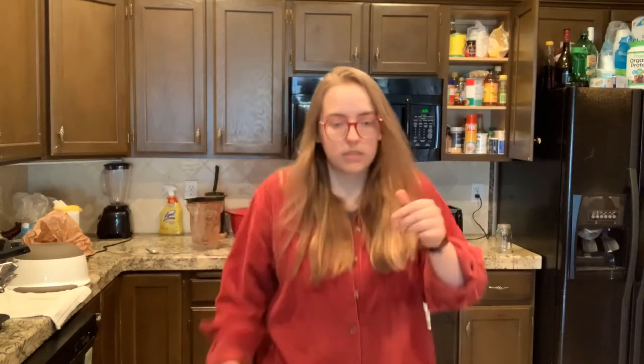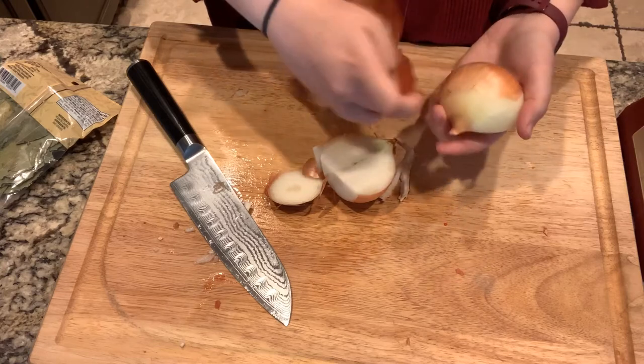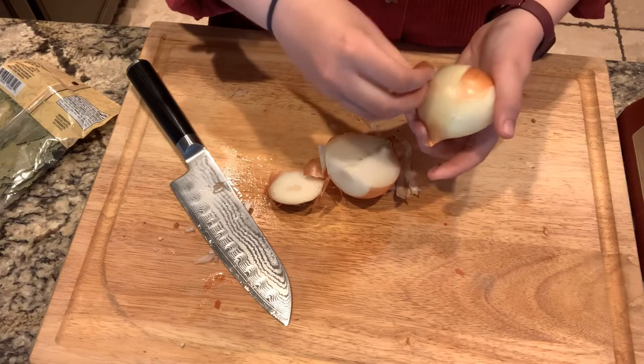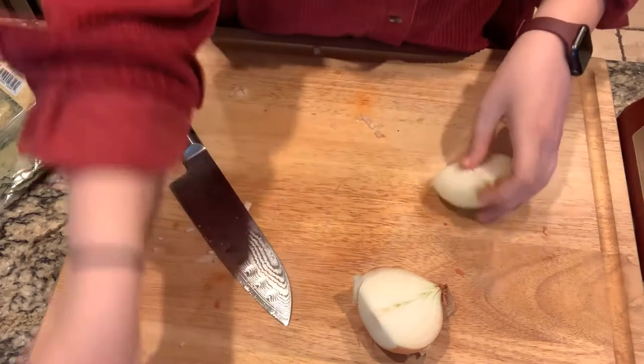Now I gotta boil this down — that will be going on in the background. Here's our paste — the blender worked pretty great. We're basically just reducing down our own spicy pepper paste. I just took a little nibble and I always forget about habaneros — they're like multiple times as spicy as jalapeños. I'll have to look up the Scoville and put it up as a graphic. I got all of this produce and the chicken from the Mexican market in town because they actually had habanero peppers. Guys, go to the Mexican market, they have some great stuff.